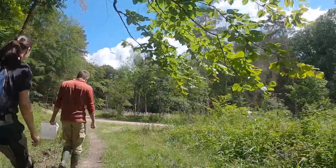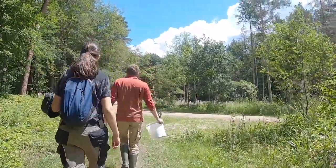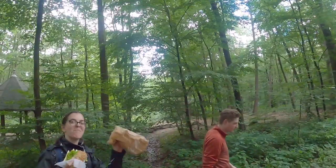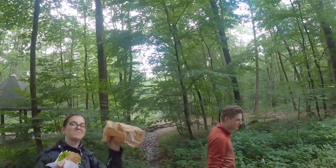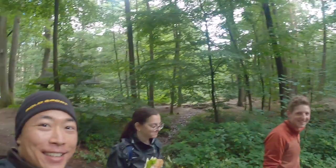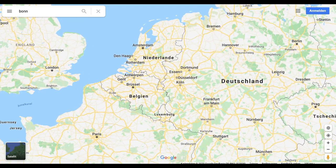Hello guys, today we're taking you on our little expedition to the amazing Cotton Falls. First of all, let me introduce you to our crew. Over there, there's Pia. And there's Ben. And there's me. Cotton Falls is located near the city Bonn in Germany.